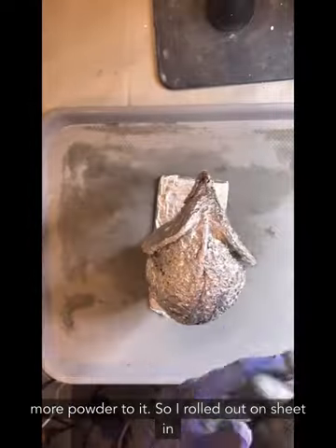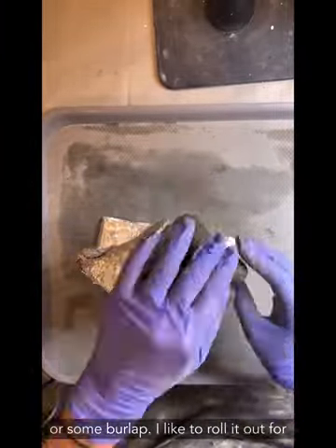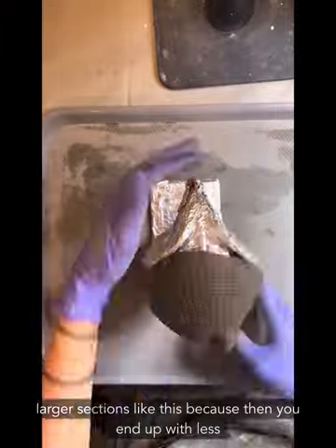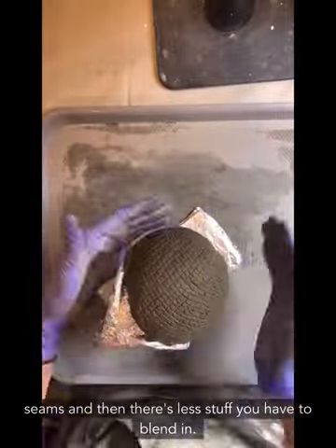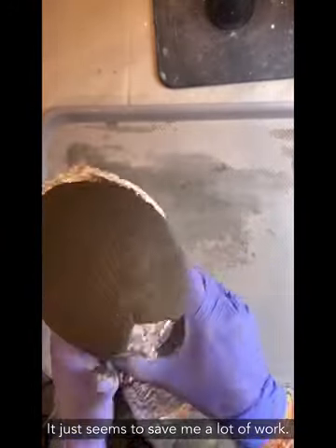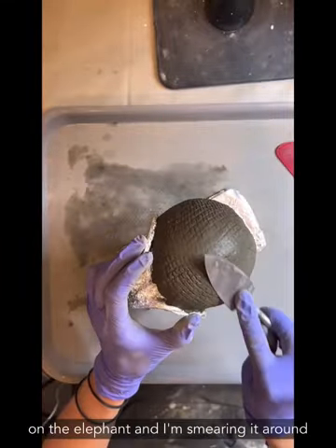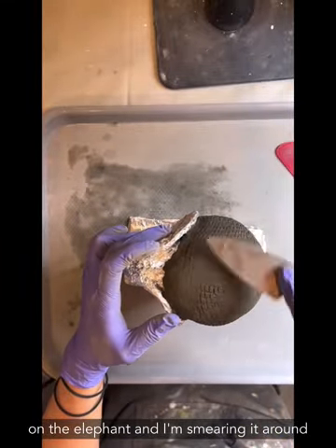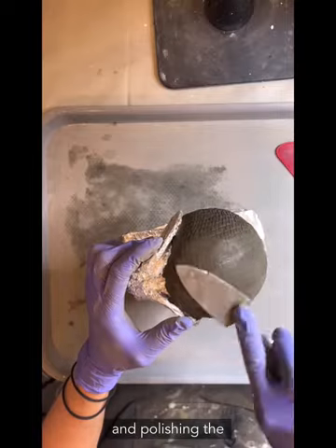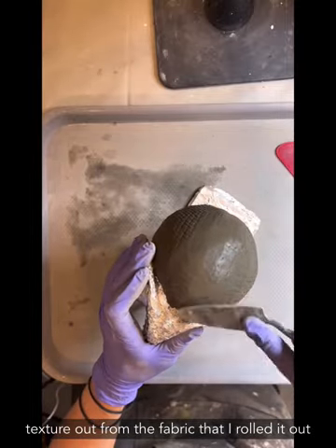I rolled out a sheet between fabric mesh or burlap. I like to roll it out for larger sections because you end up with fewer seams and less to blend in — it saves a lot of work. I laid the sheet down on the elephant and I'm smearing it around, polishing out the texture left by the fabric.